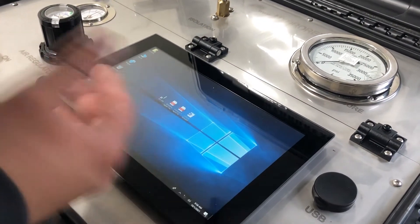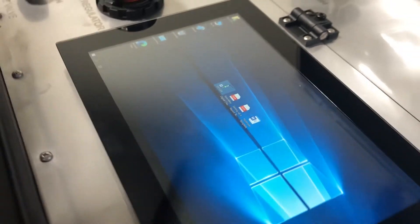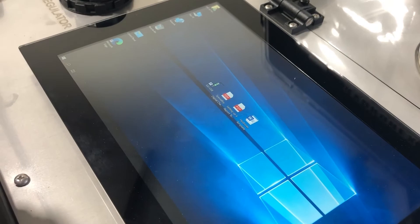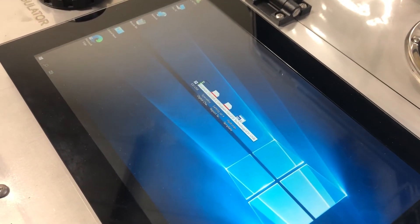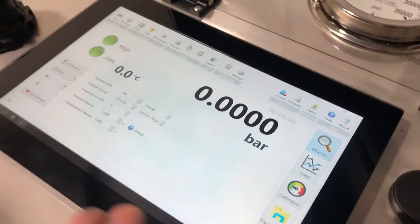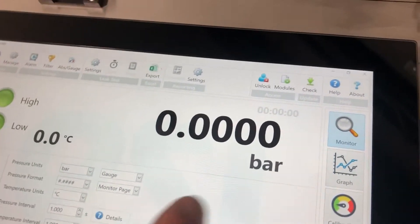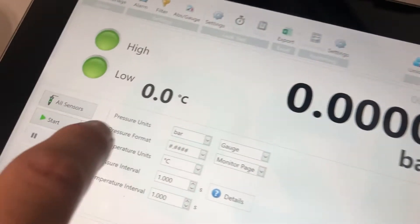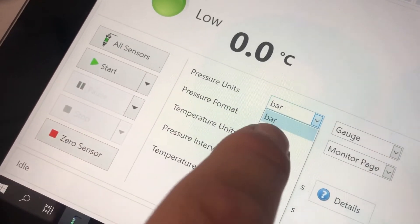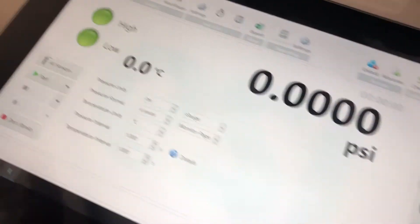We're going to turn on our digital chart recorder, which is the ESI-USB icon. Give it around 10 seconds for it to display. Our digital chart recorder is up — it's showing in bars, so I will be switching the units to PSI. Now we'll click start.